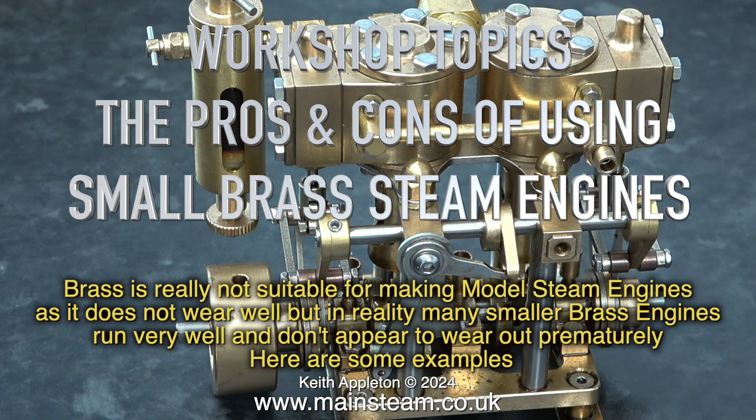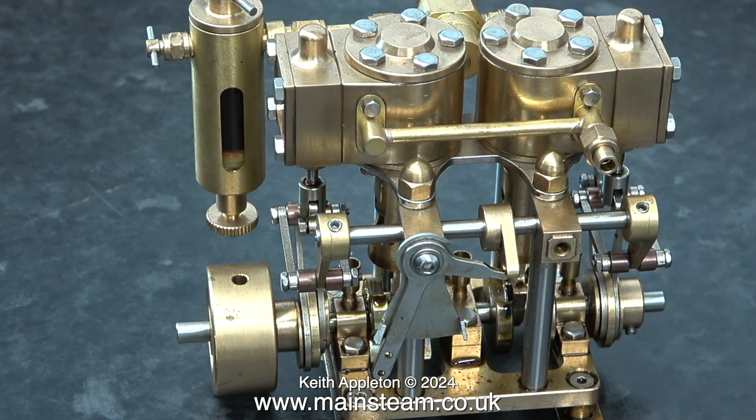Here are some examples. From my experience it appears to be down to the loading on the brass. For instance, I once built a Stuart Models S50 and I decided to bush the cast iron bed plate with what I thought was phosphor bronze but it wasn't — it was brass. And before I'd finished running the engine in, the bushes wore out.